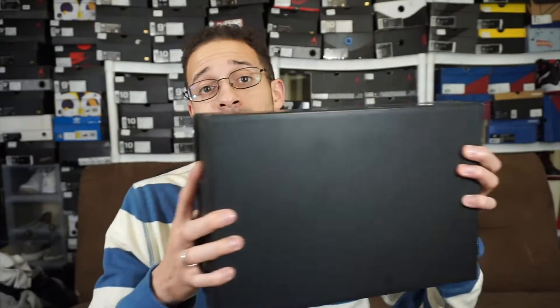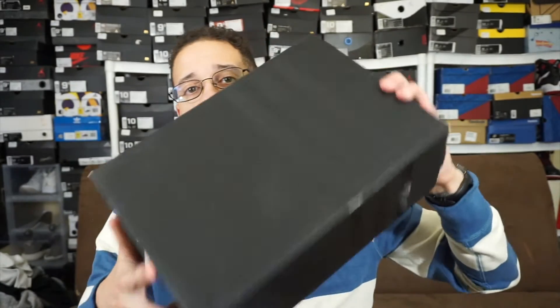Let's just get into this kick I have for you today. It dropped December 1st. I went to my local Champs, scooped them up — they had my size, so I got them. Let's pull these kicks out the bag and get into this box.